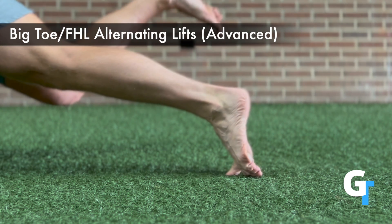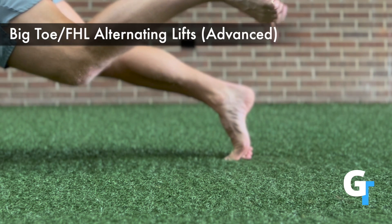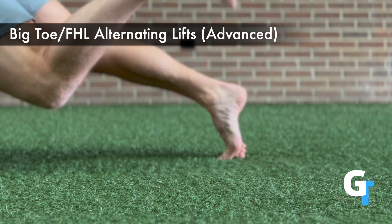This is an advanced move. This is not to be done if your feet are actively in pain, but this is the mark of a healthy foot. When you can support most of your body weight on one foot or one toe, that is the mark of having healthy fascia and musculature in that foot.